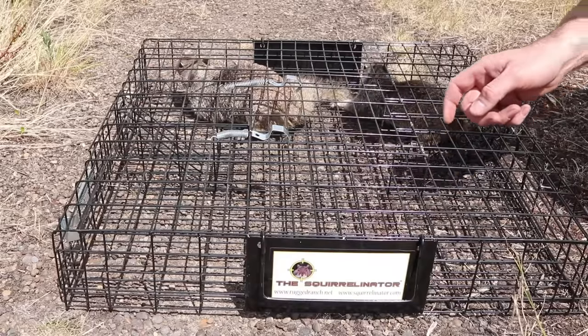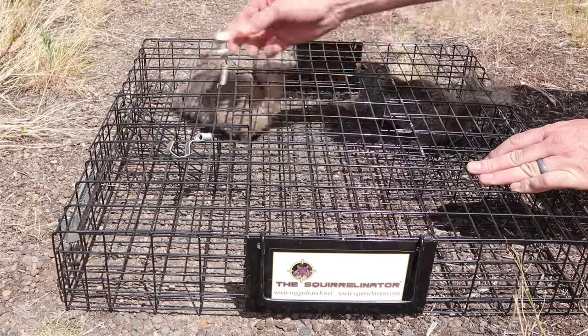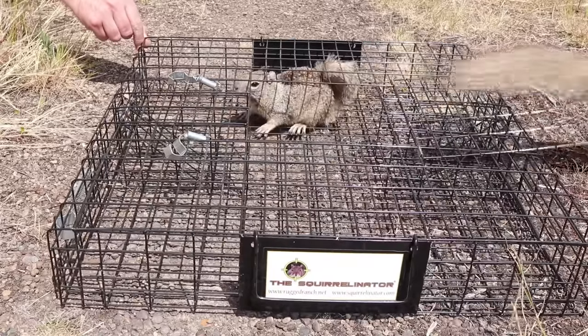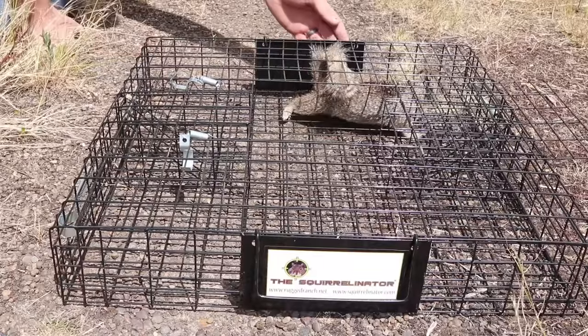This big male is not very happy. Let's open up the lid — you gotta watch your fingers, you don't want to get bit by these things. This one's not as aggressive.